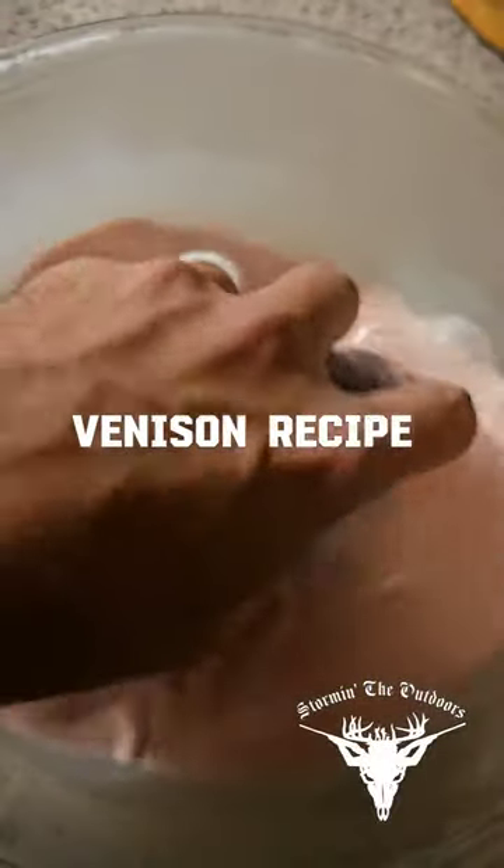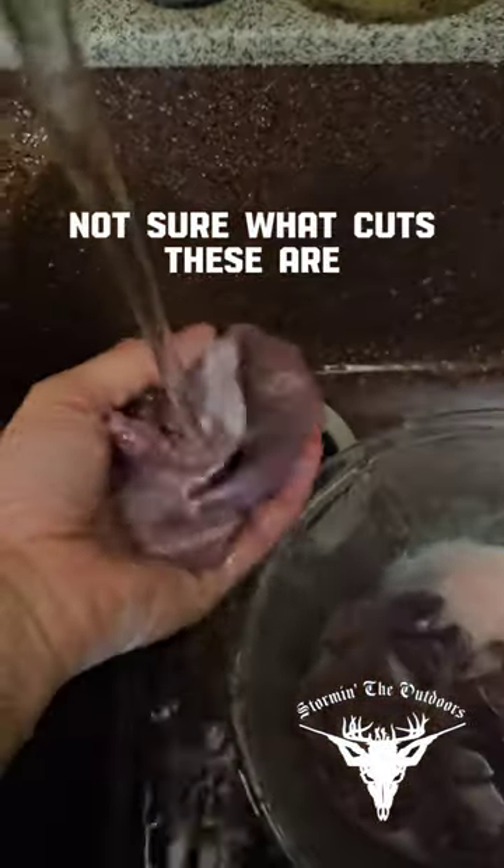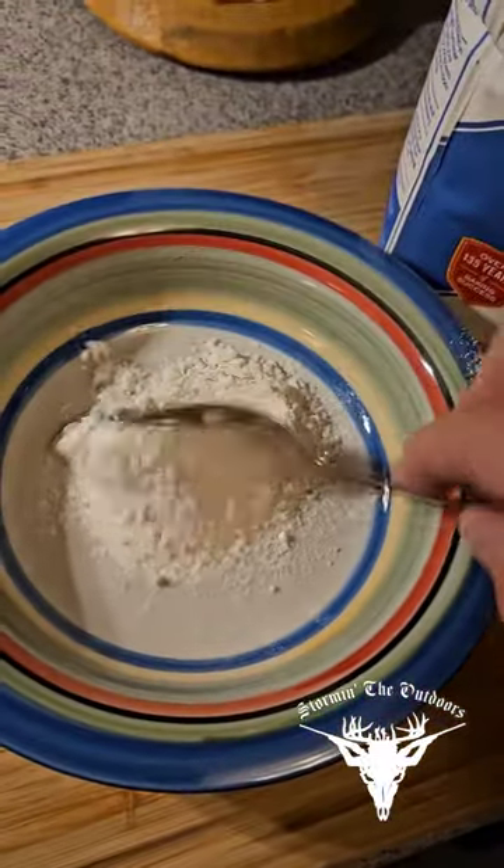What do we got here? Strawberry milk? No, we got some deer meat in that milk because somebody said it actually makes it taste better — because this is an old gamey buck and it sucks.